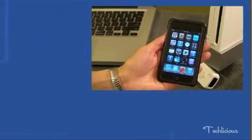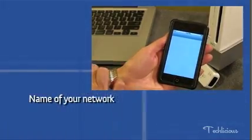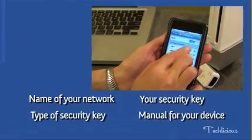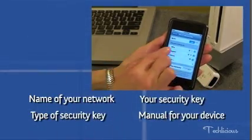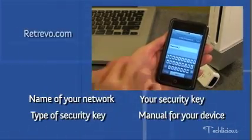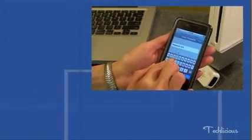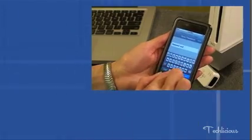If one doesn't, try restarting it, and if that doesn't work, you're going to have to connect it manually. To connect a device manually, you'll need the name of your network, the type of security key, your security key, and the instruction manual for your device. If you don't have the manual, you can usually find it on Retrievo.com. If not, look for the Setup or Settings option, then look for Network or Wireless Setup, and follow the instructions.